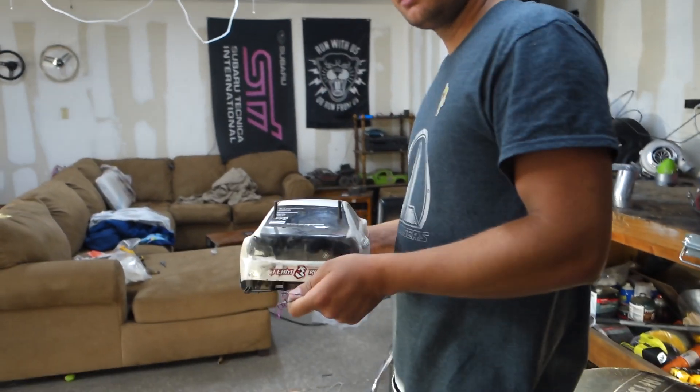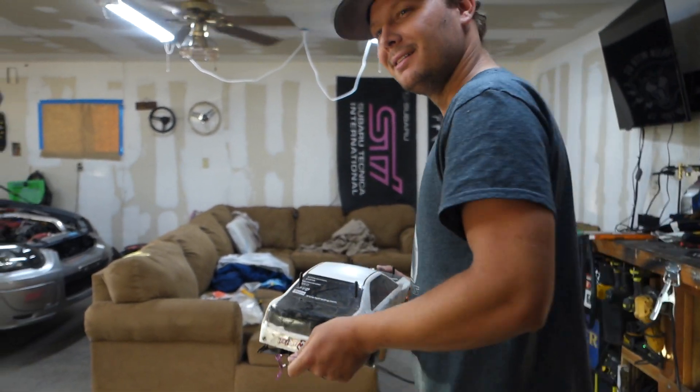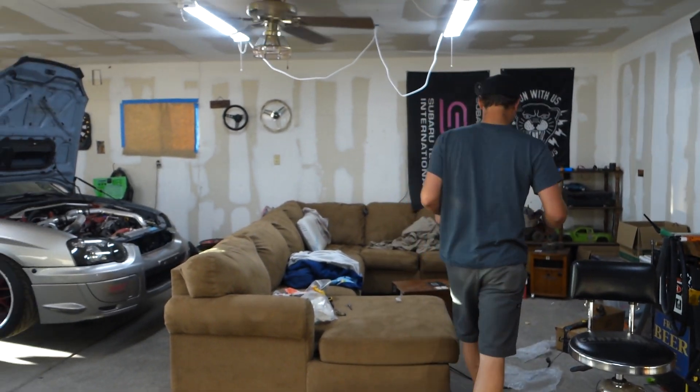What is that — is that your drift car? Yeah. Nice. Does it run? Yeah. Does it run awesome? Yeah.